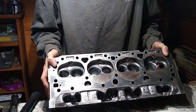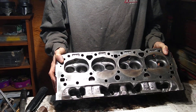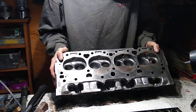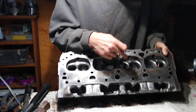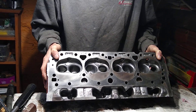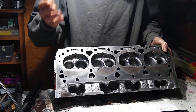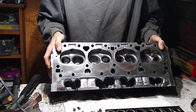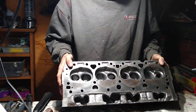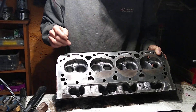This is pretty much as much as I'm willing to do to a head. I've done more to this head than I do to most heads that aren't my own. Each one of these bowls have been taken out to 90% of the size of the valve, which doesn't generally happen when you go to a machine shop — they just put a new valve in and don't open up the runner. If you look back on some of the videos, you'll see some really bad camel hump heads that have had bigger valves put in them. These are opened up to 90% of the valve.